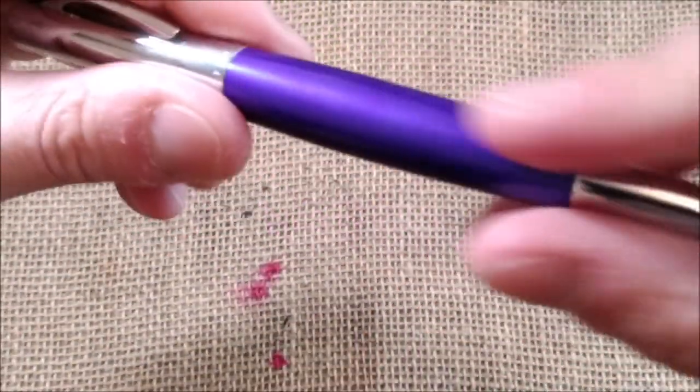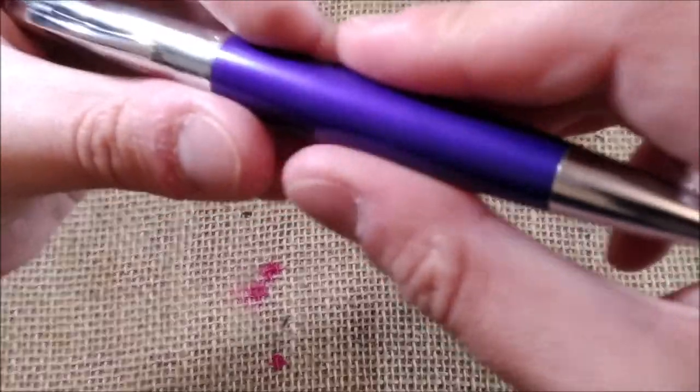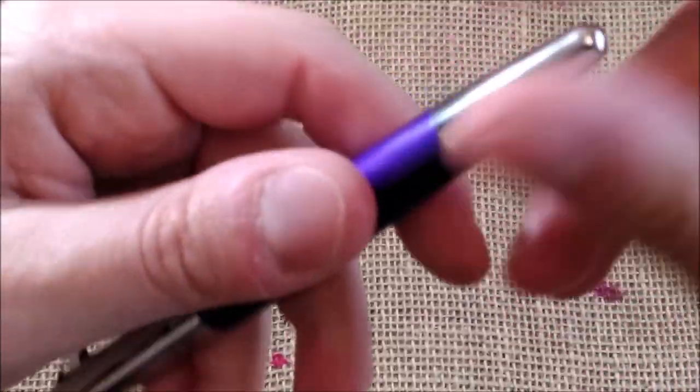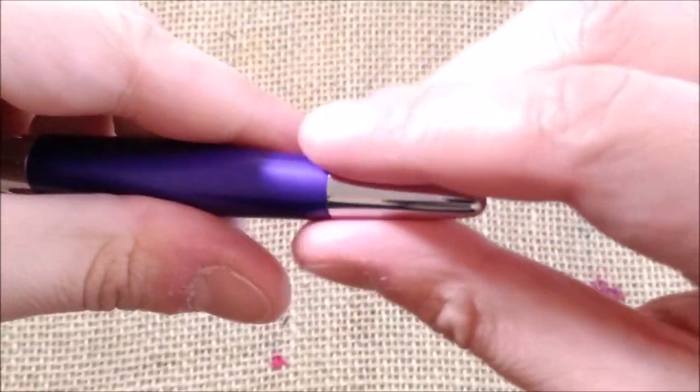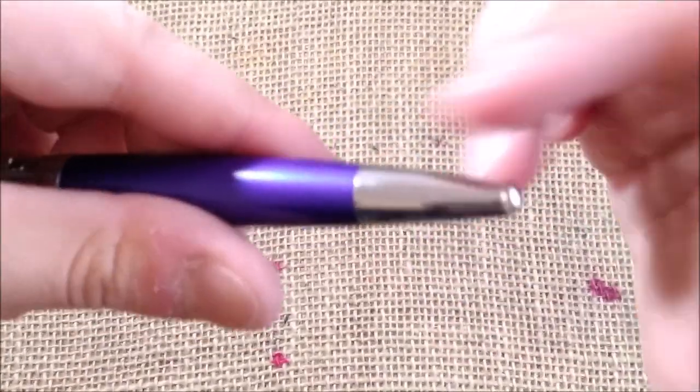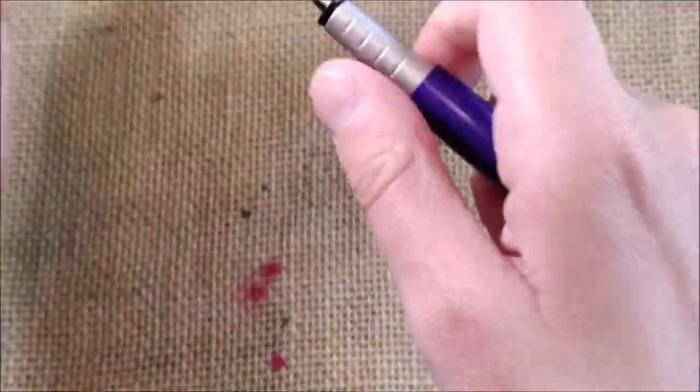The pen is all made of metal — a lacquered metal with this color which is between blue and purple — and then it has a shiny bottom. All rounded, not many flat surfaces.